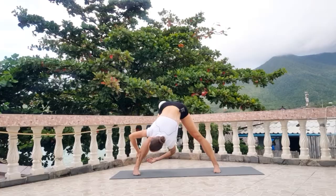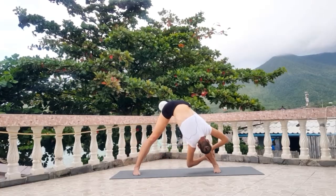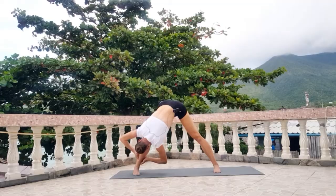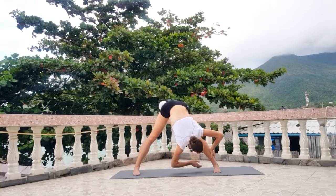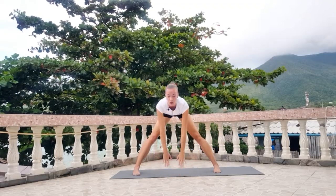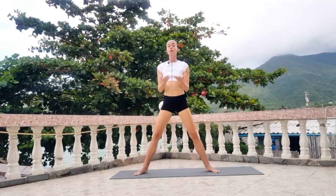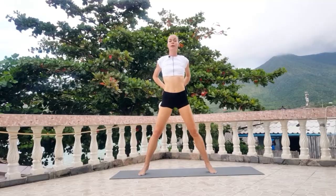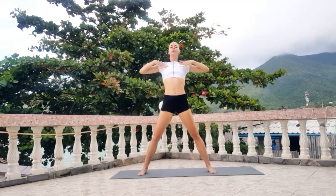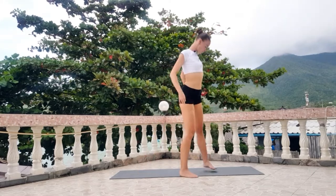Now move your body from one leg to another leg. Good. Slowly come back and up your body. Put your hands to your hips and go back. Contract your neck muscles — open your shoulders and go back. You can see like this.